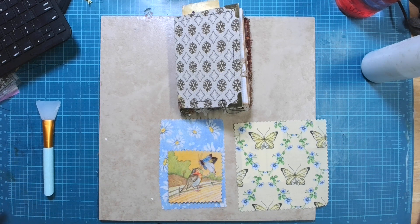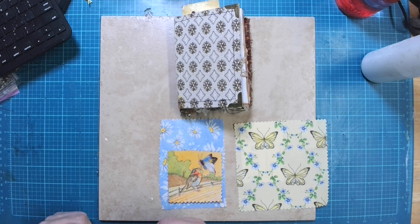Hello friends, Cheryl here with Inked Pulp and I'm back again with Junk Journal January. This challenge is sponsored by Med Journals in collaboration with Get Messy Arts.